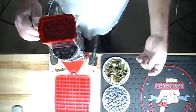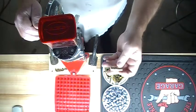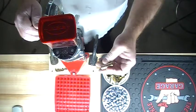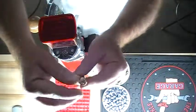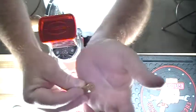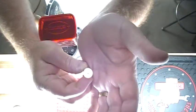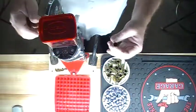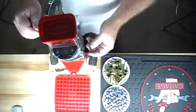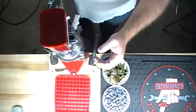Good morning everybody. This is the Sideship at 45LC here this morning. We're going to be loading up some 45 Colt brass this morning. I liked that camera angle yesterday on the 223 brass I was doing, so we're going to deprime this brass, resize it, completely loaded up. We'll see how this camera angle works on reloading.